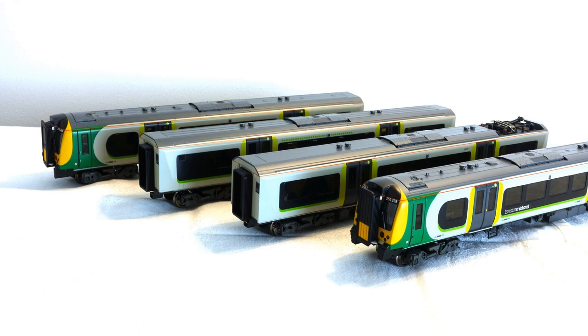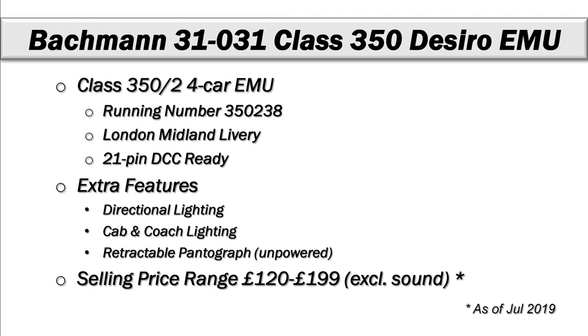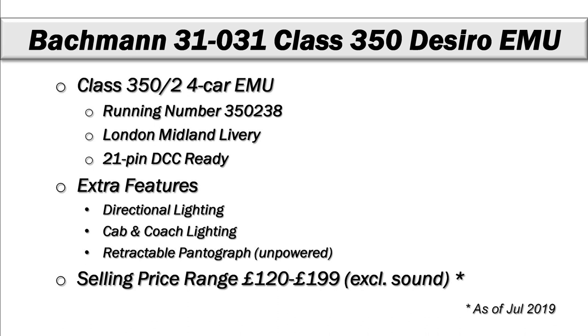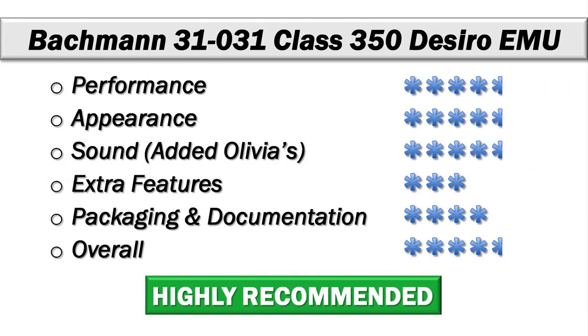The unit we've looked at today is the Class 350/2 four-car EMU in the London Midland livery. This comes as a 21-pin DCC ready out of the box. In the case of this review, we have Olivia Sound installed. It does have extra features in terms of directional lighting, cabin and coach lighting, and a retractable pantograph. Selling price is typically in the range of £120 to £199 - not available through many retail channels at this point, so you may have to go to eBay, and that excludes the sound which is extra. I'm giving this a four-and-a-half star on performance - the EMU worked very well over DC and DCC with quite a good speed and good performance over various track configurations.